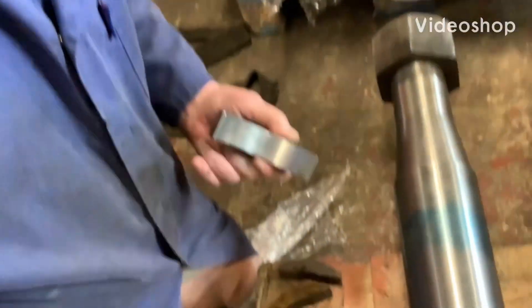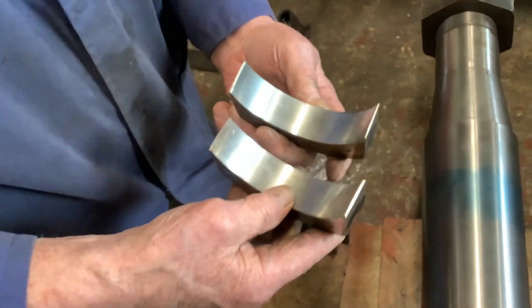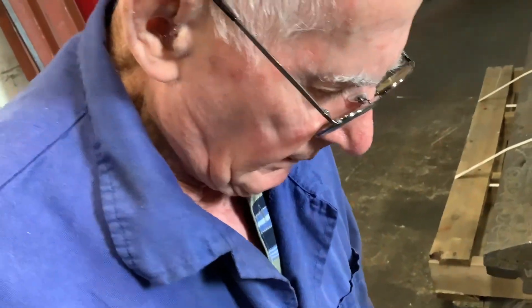Right Bill, what's going on here? What we've got to do, Andy, is these are the two halves of the actual steam gland itself. And they have to go onto the shaft.